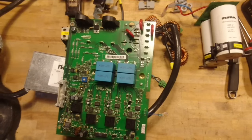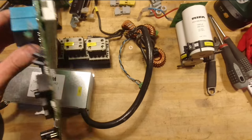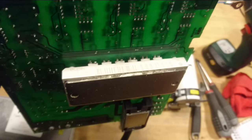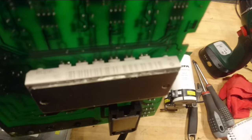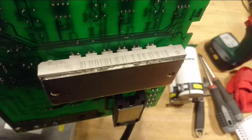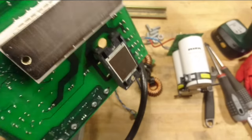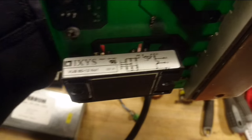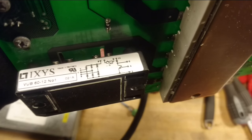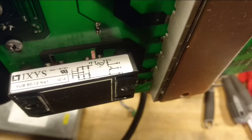With everything taken apart we can take a look at the IGBT and rectifier bridge and what else is underneath the board. It is an Oipec 3-phase module, the BSM50GD120 — a 50 amp, 1200 volt IGBT module. The bridge rectifier, as you can see on the schematic on the side, has both a 3-phase rectifier bridge and also a brake chopper built into the module.